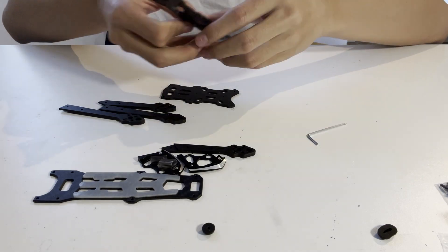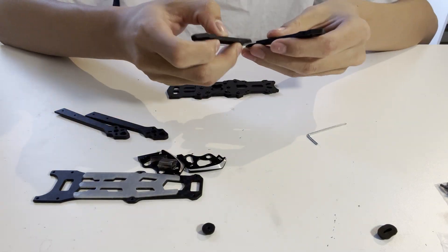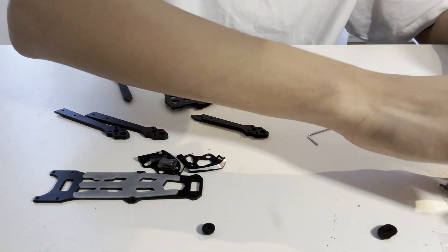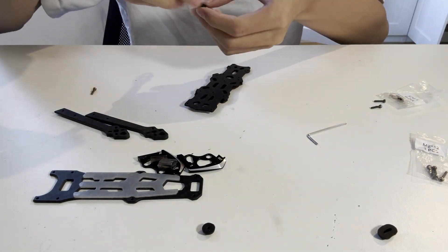So let's move over to the build. First, I assembled the frame. It was kinda tricky though, because the arms are sandwiched between the bottom and the middle plate. But you just have to be a little bit patient.